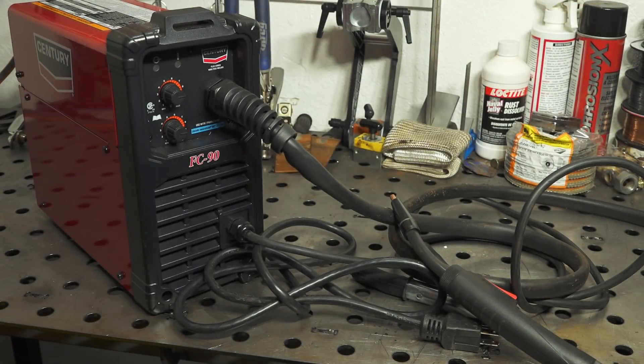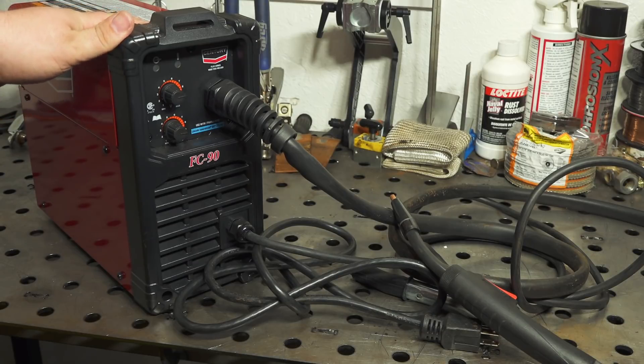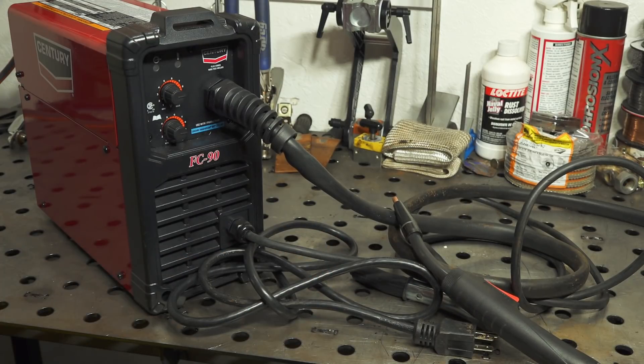Hello folks, so in this video I'm going to be doing a quick review of the Century FC90. It's a 90 amp flux core wire feed welder powered by just standard 120 volts. I'll give kind of an overview, tell what I think of it, and show you some performance results.